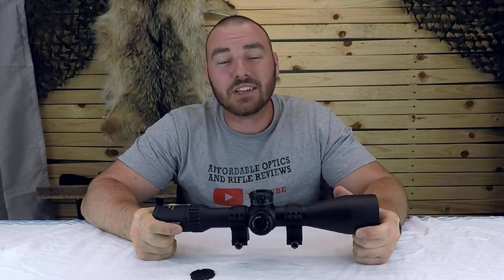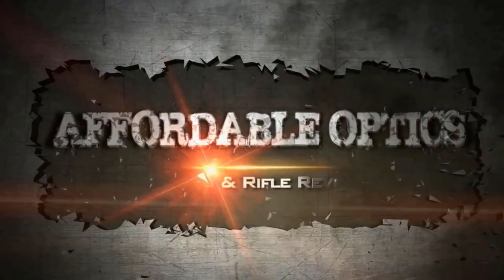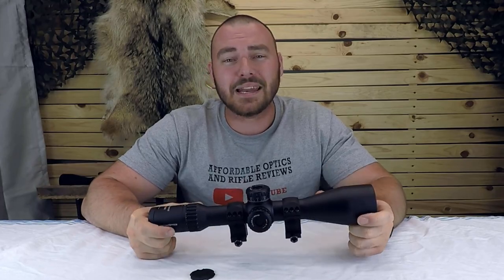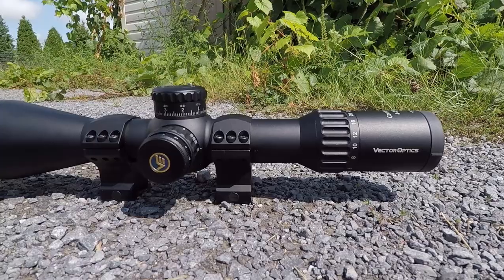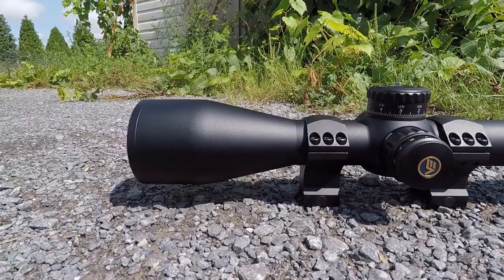Welcome back to Affordable Optics and Rifle Reviews. Today we're going to be taking a look at the Vector Continental 4-24x56. 2020 has brought us many great optics and this is included in one of them. I checked this one out at SHOT Show 2020 and was really excited to get my hands on one for a review.